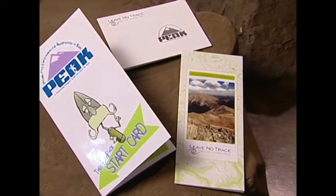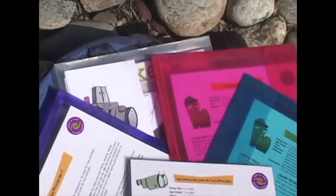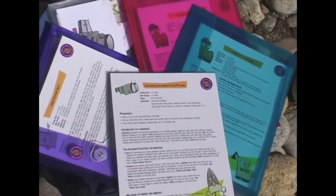There's an easy start card in the packet that reviews the basics of each activity, such as group size, age range, and how long it should take. Plus, it gives you some simple teaching tips, too.